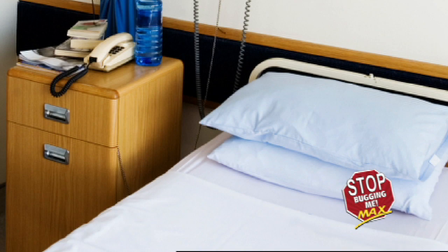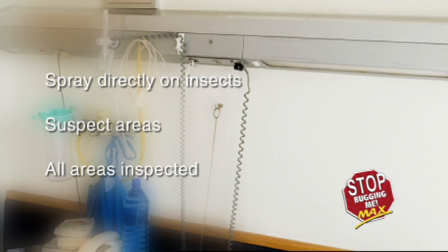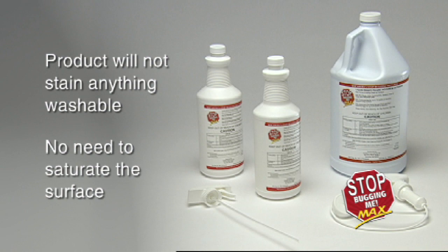As a surface spray, apply product in an even damp spray. For already infested rooms, first spray directly on insects, next on all suspect areas, and finally on all areas inspected. The product is non-staining on laundry safe fabrics and hard surfaces. Spray product until surface is damp, but do not saturate or overspray.